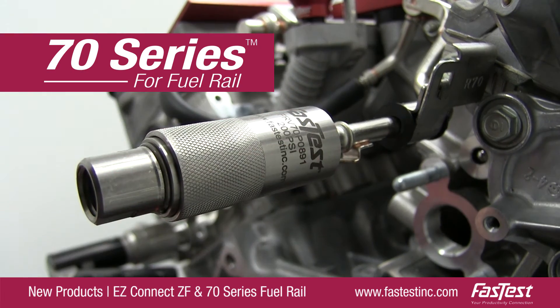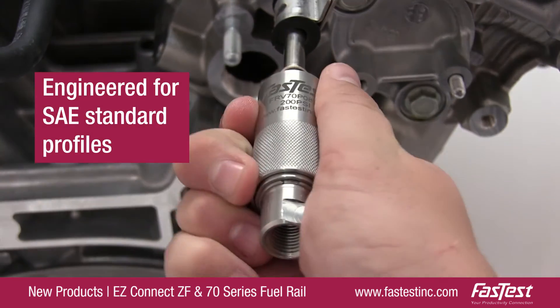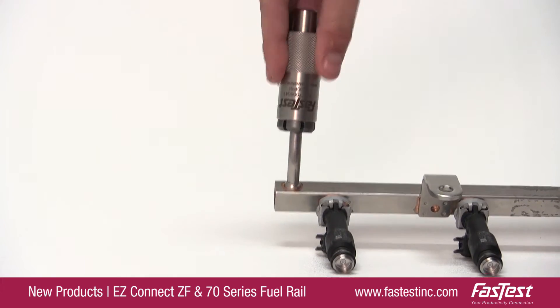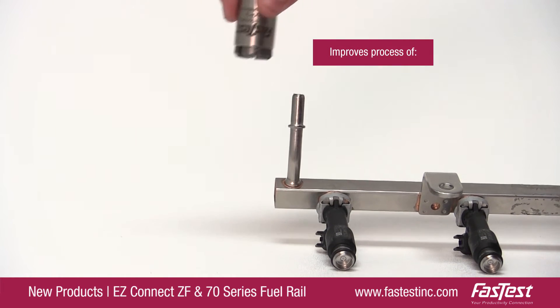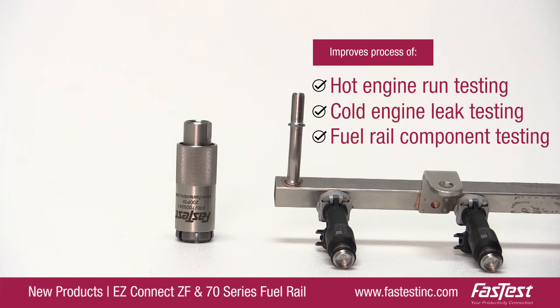The 70 Series Fuel Rail is a durable stainless steel connector that is specifically engineered for SAE standard profiles. It has a high flow design and integrated stop valve that is ideally suited for hot engine run testing, cold engine leak testing, and fuel rail component testing.